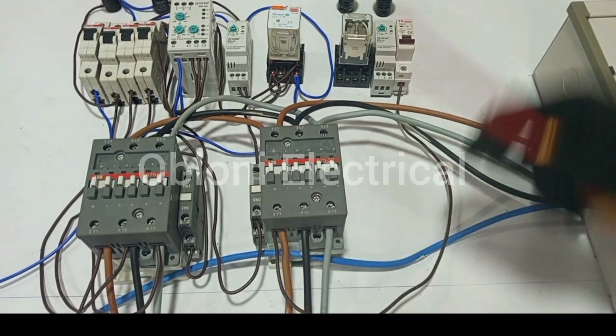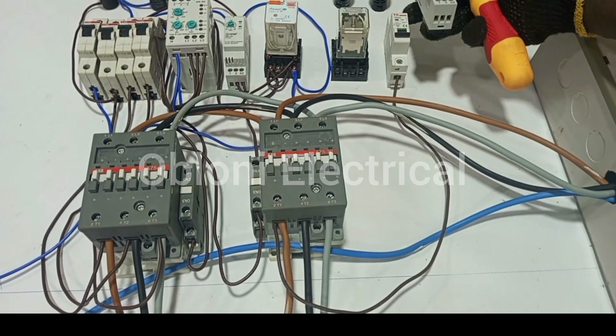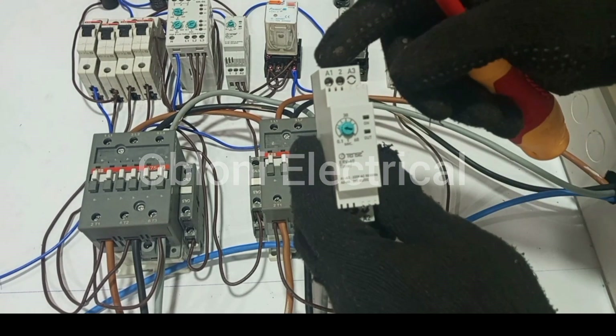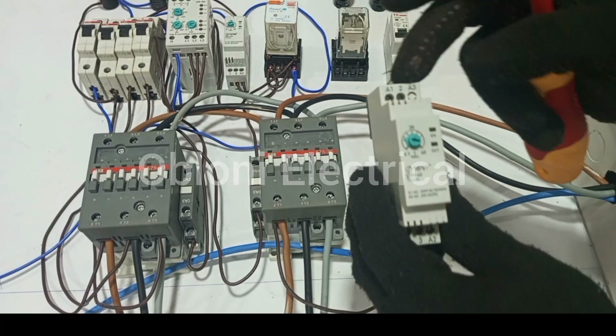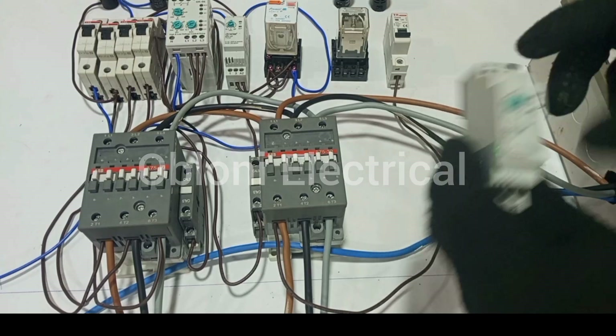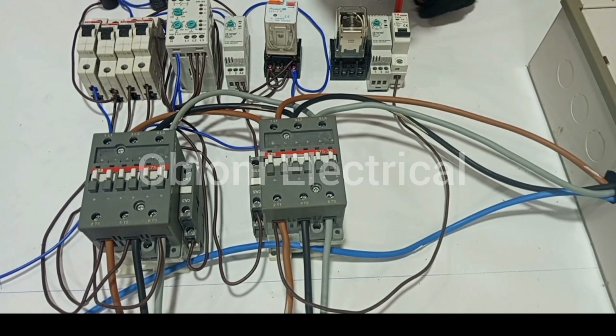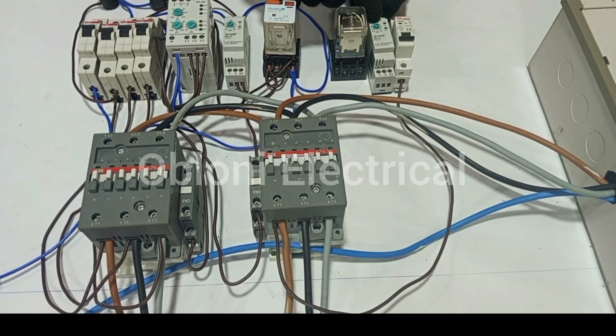From here, it goes to the breaker. So from the output of this breaker, it goes to terminal A1, and then we loop to terminal 2, just as we did for the control circuit of the main supply. So from breaker output to A1, and then from A1 to terminal 2.